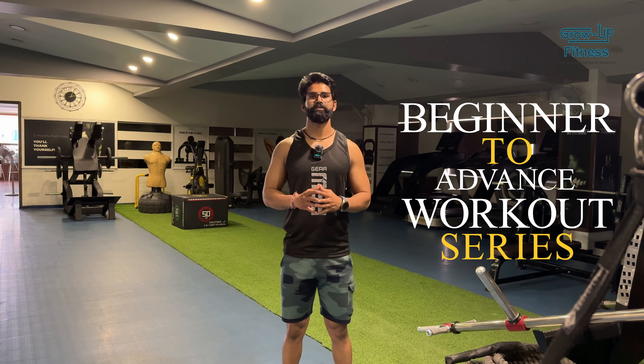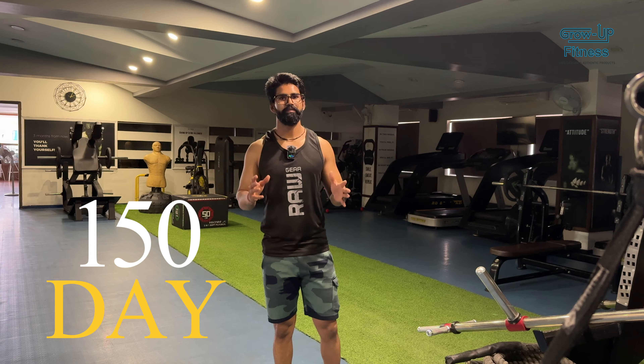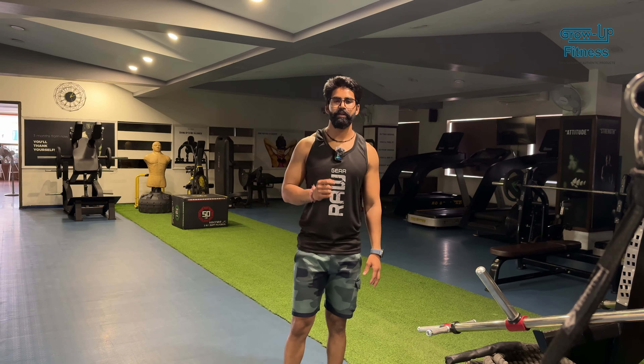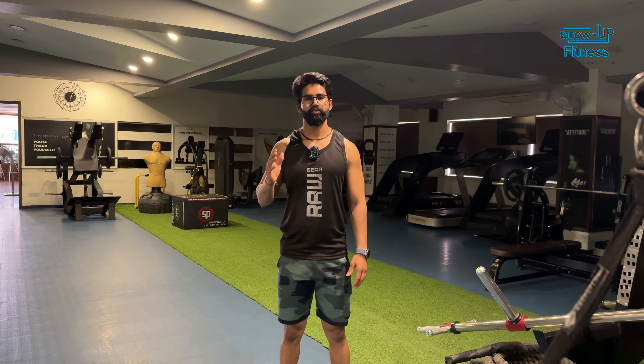Hello guys, we are going to do the advanced workout series. Today we are going to complete day 150. We are going to have a good journey — fat loss, inch loss, and muscle gain.